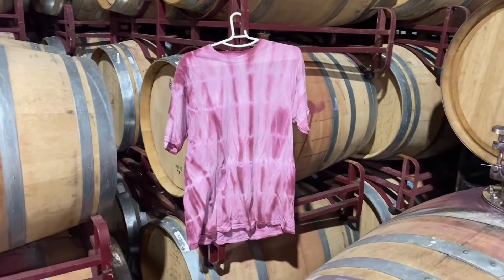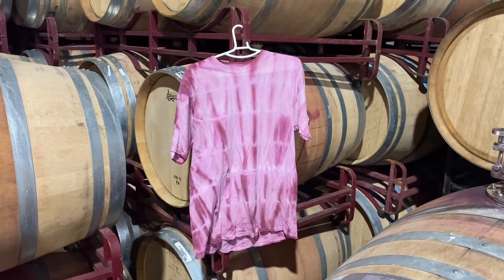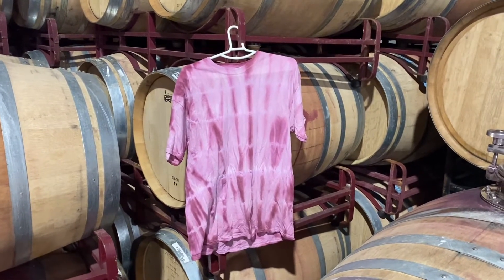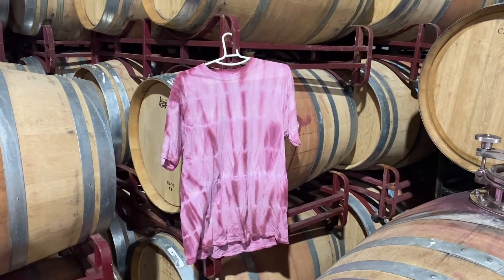Well there you go, folks — it's a little bit creased and I'm not gonna lie to you, it absolutely stinks. But that is a wine-dye t-shirt made with Paso Primero Syrah. I think you'll agree, a huge success.